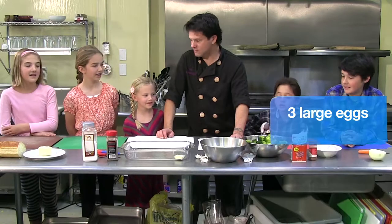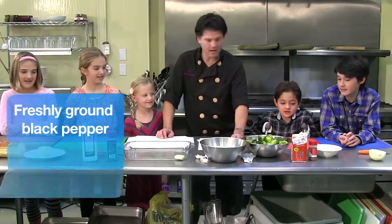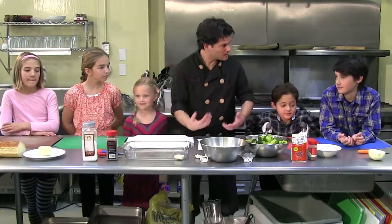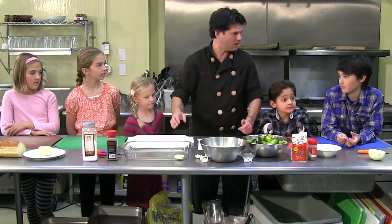Sweetened cheese? Yes. Eggs? Yes. Half and half? Yes. Salt? Yes. Pepper? Yes. And nutmeg? Yes. The reason we did this is because it's always important to get all your things together before you cook. Because if you get everything together, you don't go, oh I need to go here or I need to go there. You just have it. We have everything we need.